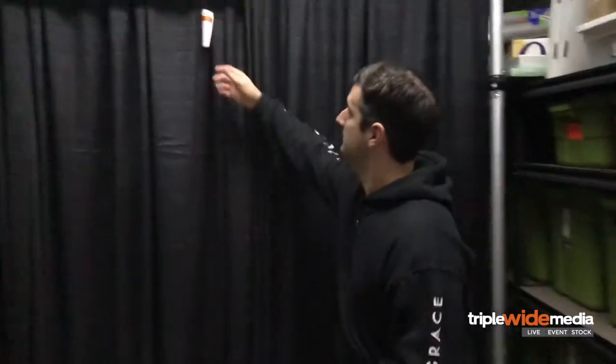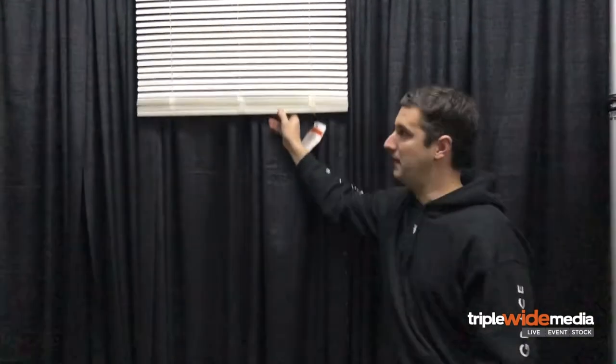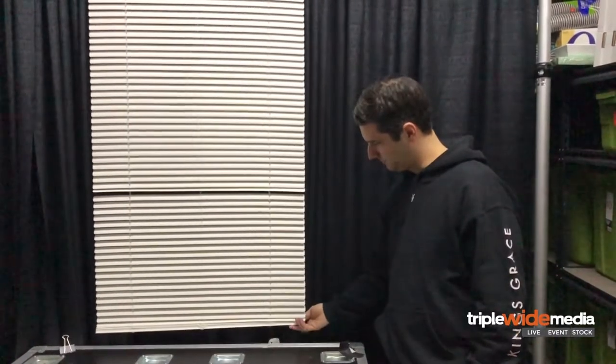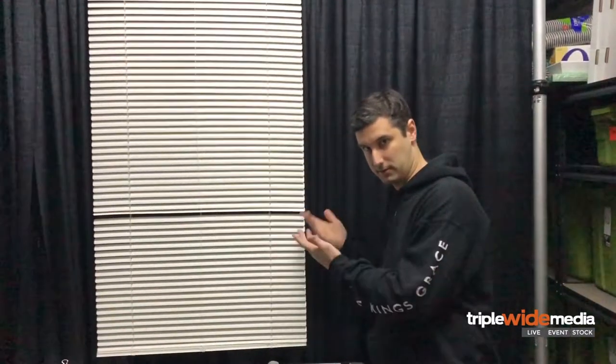He started trying to sell us on his brand of blinds, and we simply asked the question — which is what you should always ask when you go to Home Depot looking for projection surfaces — 'What is the single cheapest blind we could purchase?' If I remember correctly it was like five or seven bucks, and now we have blinds. They are cordless, so credit to Home Depot for that.